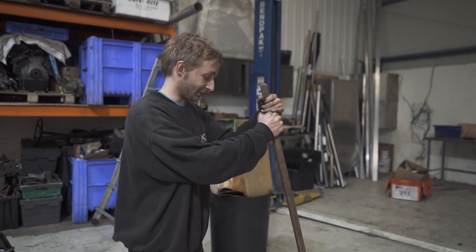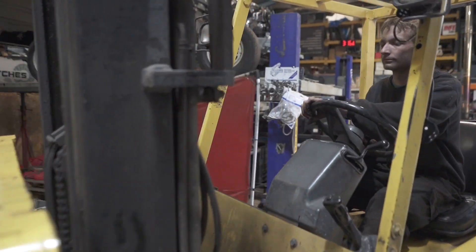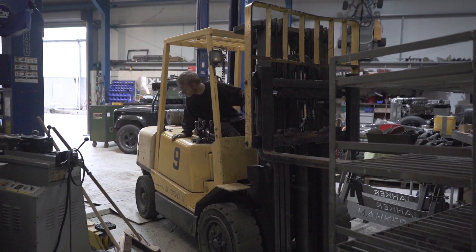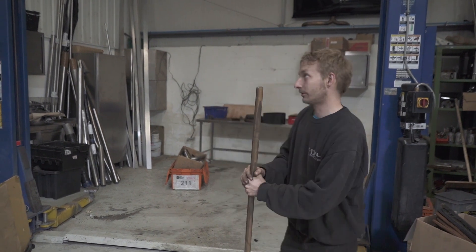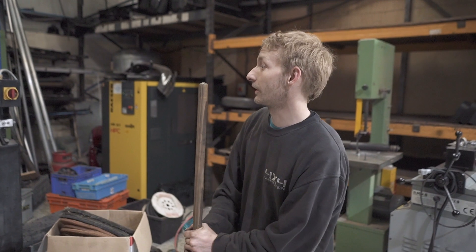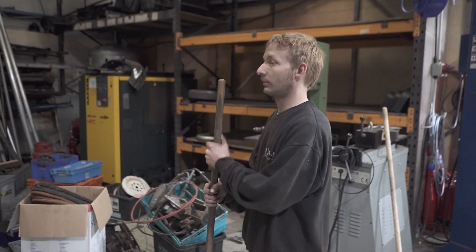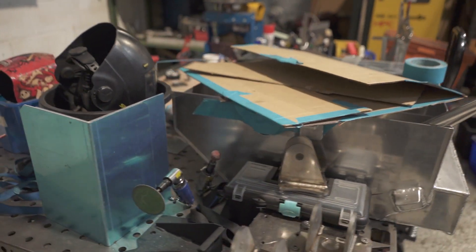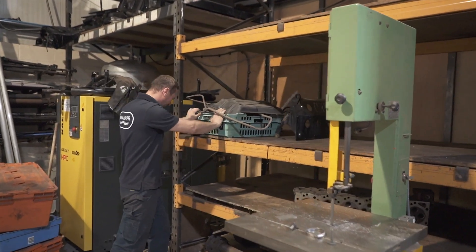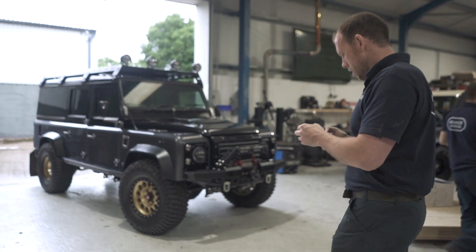Hi guys, welcome to episode 10 — I'm Sam and today we're having a massive tidy. We are just clearing some space. Before this we had a long-term project on these ramps taking up room. We're going to move all the tables and horses for fabricating — all the welding and fabricating-related equipment is coming to this area now. Does your wife know that you tidy? Of course.